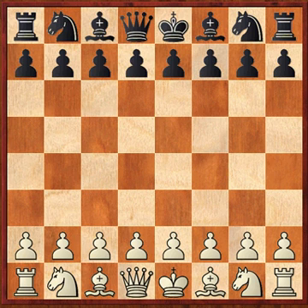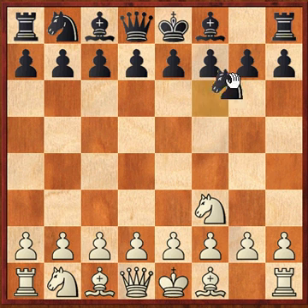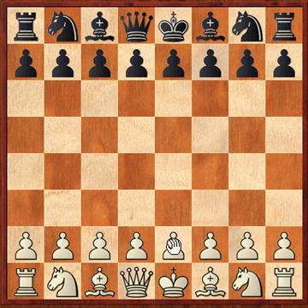In this problem, white checkmates black in four moves, and whatever white does, black has to mirror that move. For example, if knight f3, black has to play knight f6. Or if e3, black has to play e6. So why don't you pause the video right now and see if you can find a mate in four where white checkmates black in four moves, with black having to mirror every move that white makes.